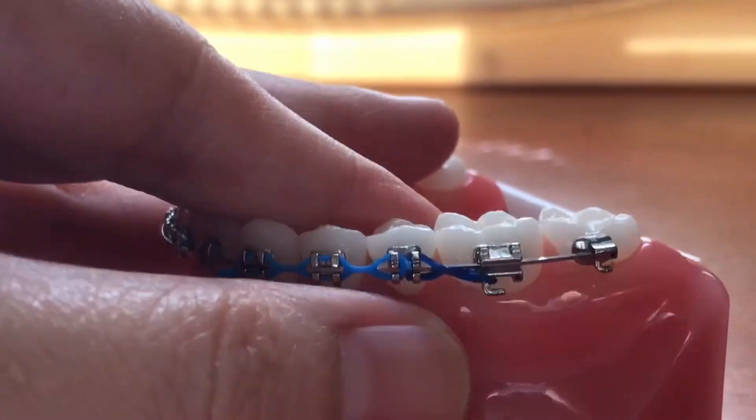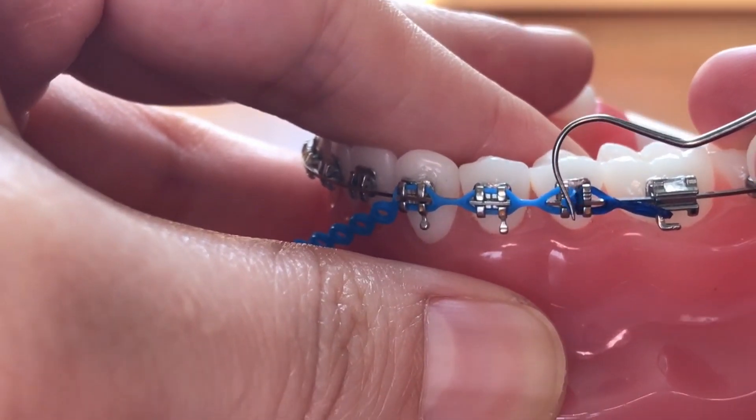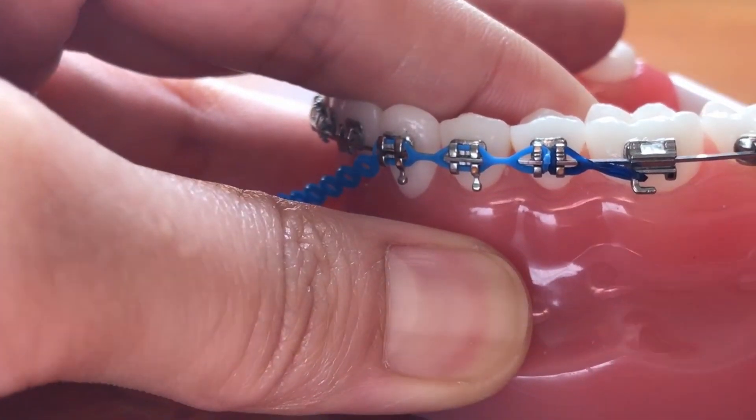We'll close in right here so you can see a little better. Now you basically have two separate power chains — one engaged on the front half of the bracket and the other engaged on the back half of the bracket.